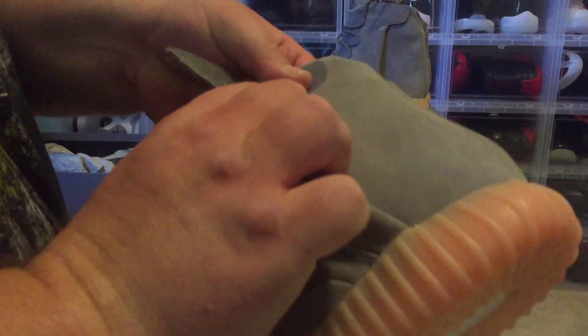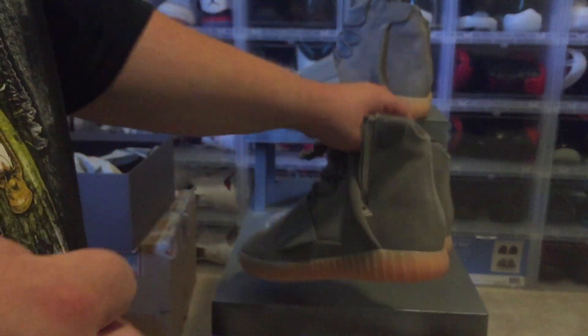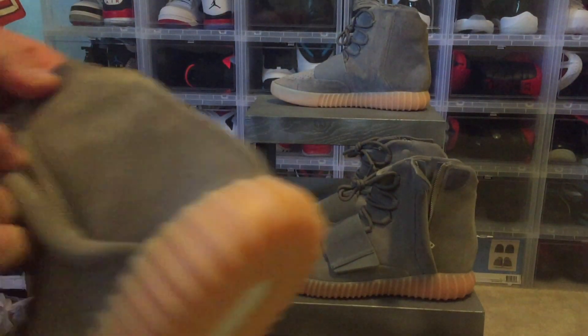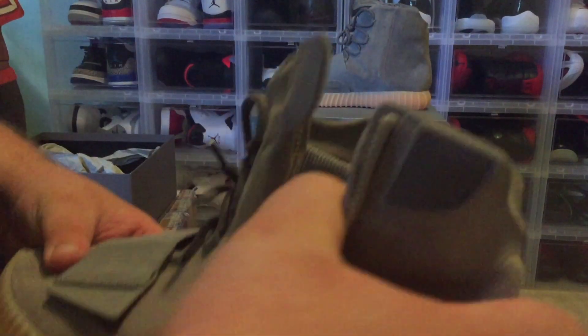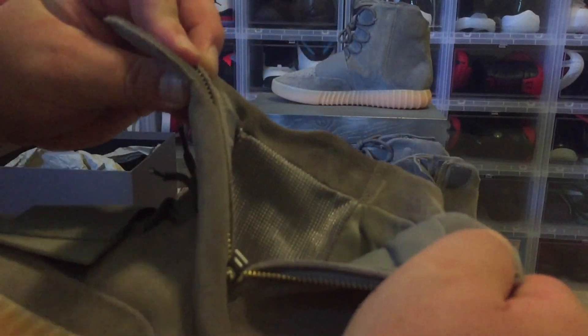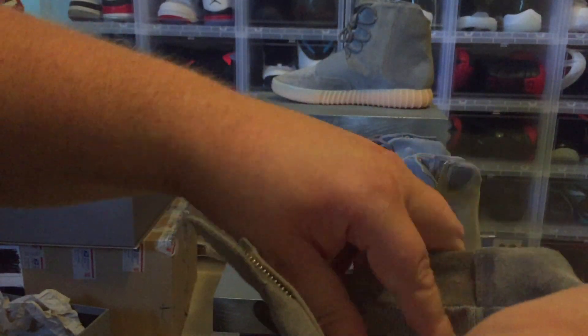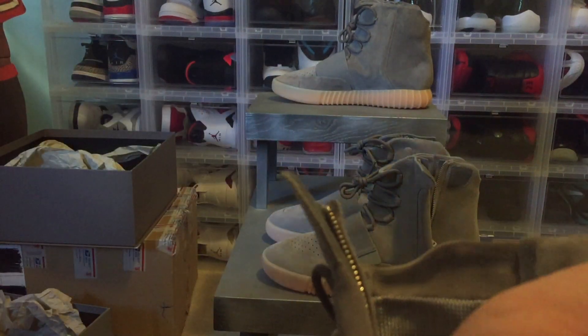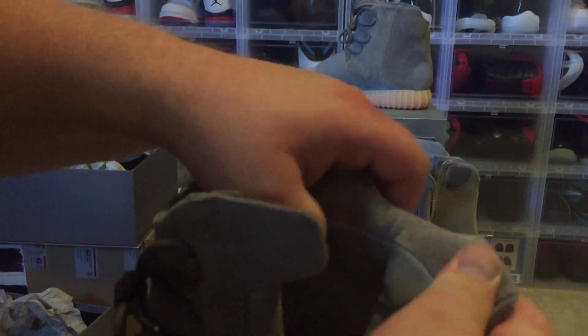The zipper on the fake pair is metal and has YKK on it. The authentic pair has pretty much the same zipper. Looking at the insides of the shoes, the authentic pair has leather and suede — there's very, very soft leather all the way through the inside of the ankle cuff, with a very soft suede on top.